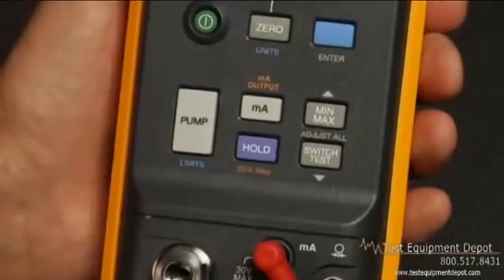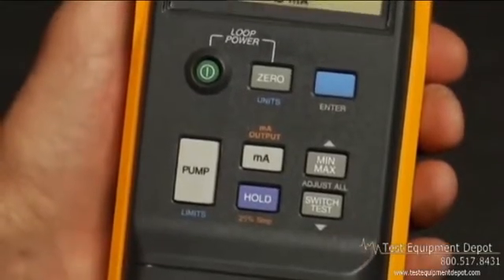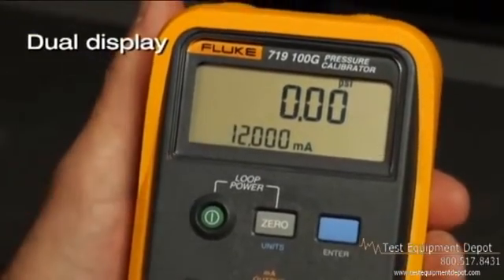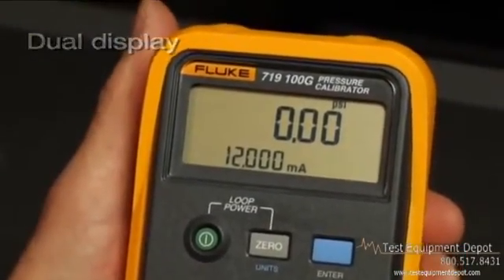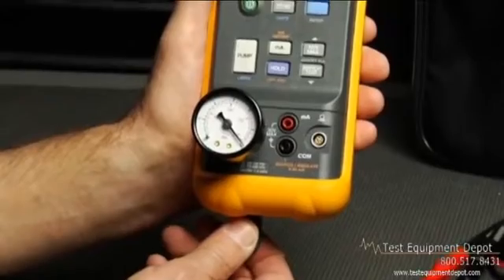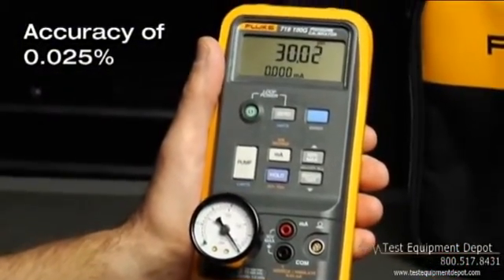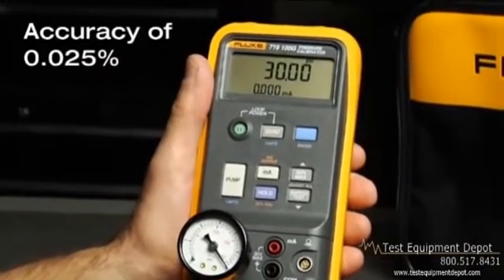And of course, it's a Fluke tool, so we also made sure it had best-in-class pressure and milliamp measurement capabilities. The dual display shows both simultaneously. And don't think you'll be sacrificing accuracy — you can count on accuracy of 0.025%, which is pretty close to the accuracy of deadweight testers.